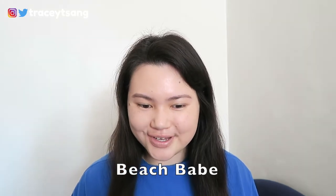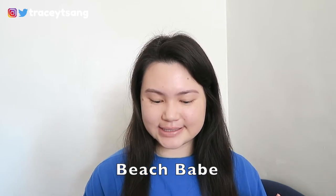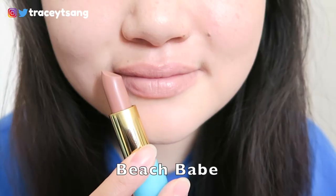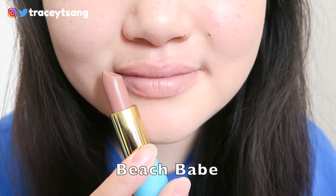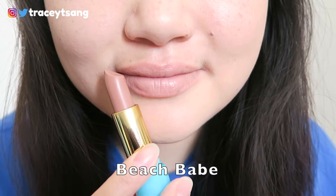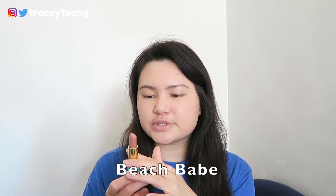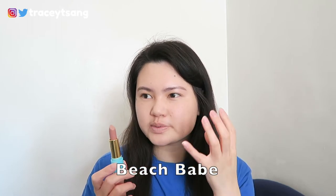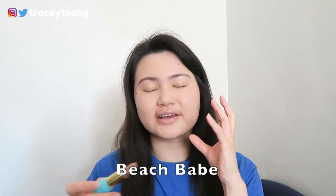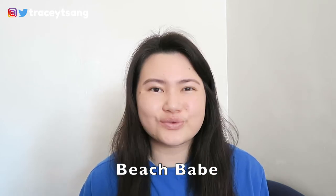What are your final thoughts on this color? It is definitely very light on me — not a great color for me to wear since it washes me out and makes me look a little unwell. I'd say this is better for no-makeup look days, or it could be mixed with a darker lipstick to get a lighter color. Aside from that, I'm not really sure when I would actually wear this.